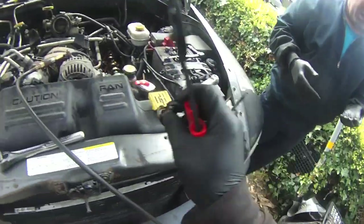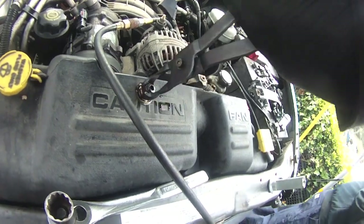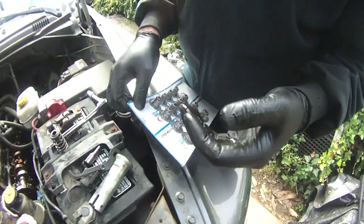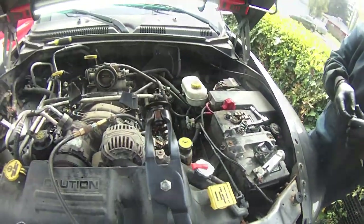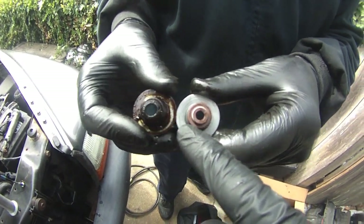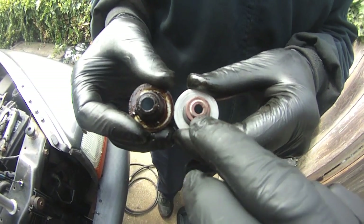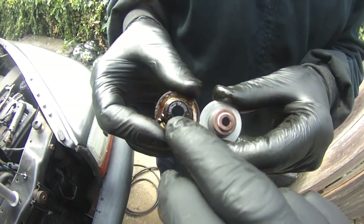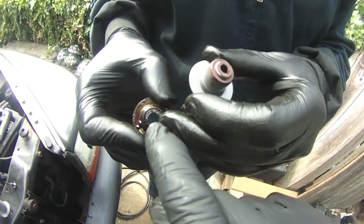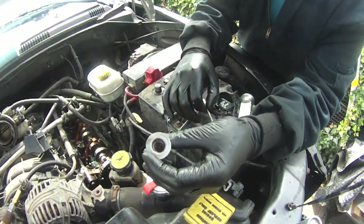The tool has a piece that grips and grabs the stem seal — it sits over it and you pull it straight out. Here's a fun fact: look at the size of the old seal versus the new one — look at the difference in the stem seals and tell me we weren't getting oil blow-by. That's the old worn-out seal versus the new replacement seal.